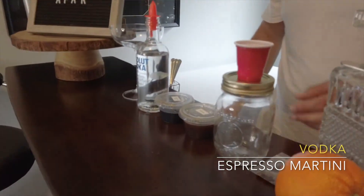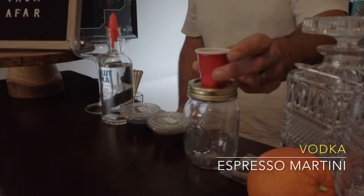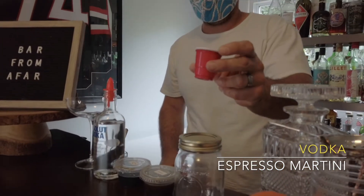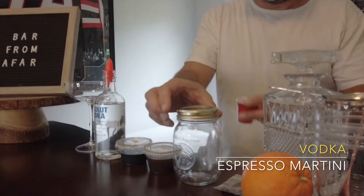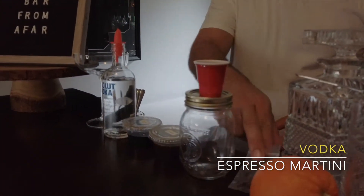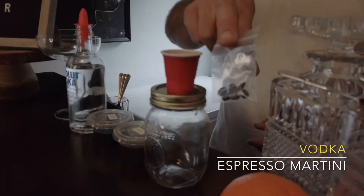Equipment you're going to need to build these cocktails: a red solo cup used as your measure and your shaker jar. Garnish for the Espresso Martini is some espresso beans.